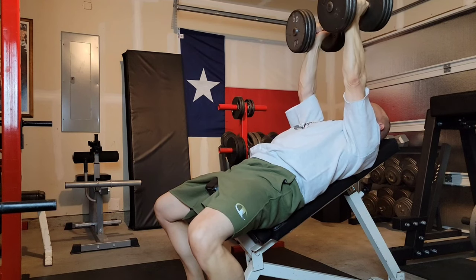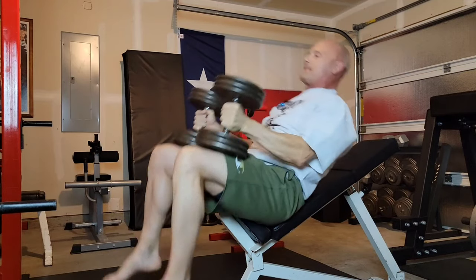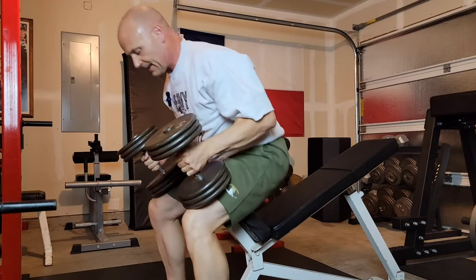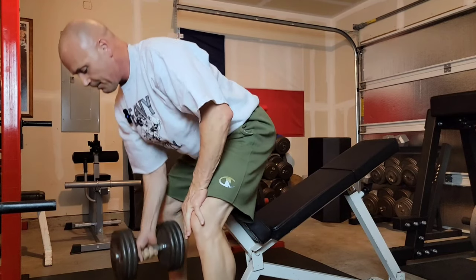I do my set. At the end of the set, I turn them. I lift both knees and I catch them with my knees. The weight pulls me up. I put my left one down — my right hand is supported — I put my right one down. And that's the safest way we can do dumbbell incline presses. Other than having partners hand them to you when you're in the bottom position, this is the only way to do it.